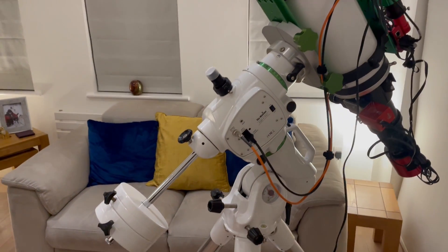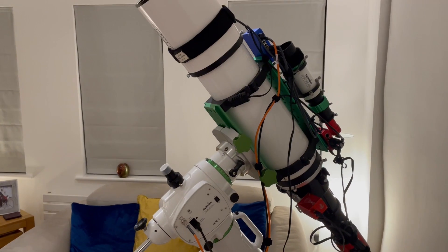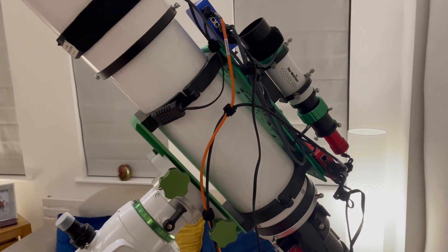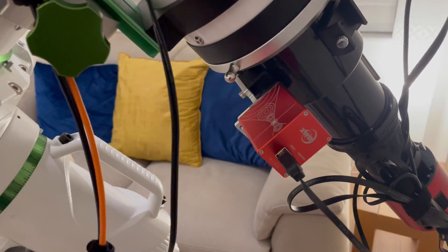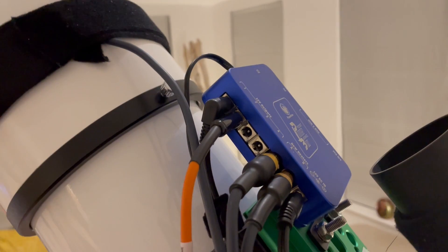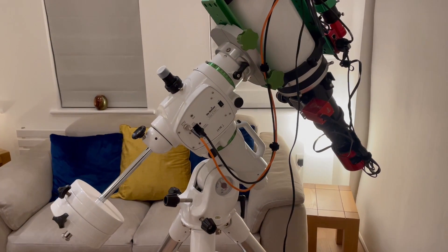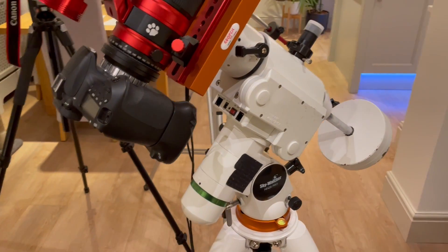A little bit of a jump, I know, but this is the EQ6R Pro and it's a fairly heavy-duty mount — it's hopefully going to last me for quite a while. It carries the scope on top very well, which is the Sky-Watcher Esprit 120 — 840mm focal length. On top of that is the Sky-Watcher Evo Guide 50 ED guide scope, and the camera on here is the ZWO ASI 2600MC Pro, along with the EAF, ASIAir Plus, and the Pegasus Powerbox Advance. I get quite good guiding — my last session was between 0.3 and 0.4 arc seconds, and that lasted all night.